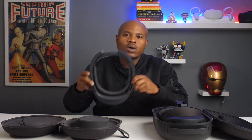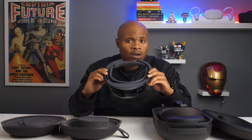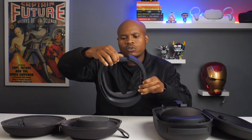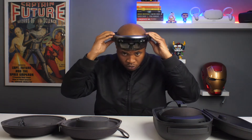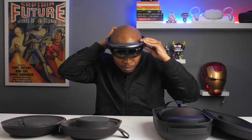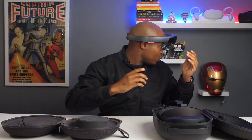We're going to do an in-depth look at how the HoloLens 1 looks when you have it on your head and how it feels. Let me just adjust the headset. It's a bit of a tight squeeze — I think I have a big head — but this is how it looks.